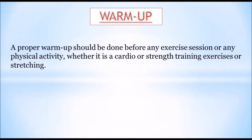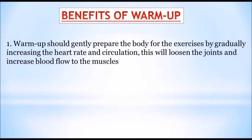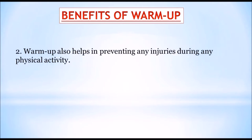A proper warm-up should be done before any exercise session or physical activity, whether it is cardio, strength training, or stretching. A warm-up should start with low-intensity exercises and then progress to match the intensity of the main workout. The greater the intensity, the longer the warm-up should be. It gently prepares the body by gradually increasing heart rate and circulation, loosening the joints, increasing blood flow to the muscles, helping prevent injuries, and preparing your muscles for stretching. Let's begin with the head movements.